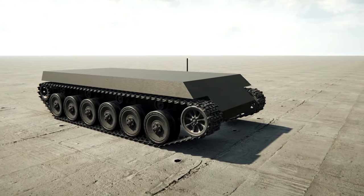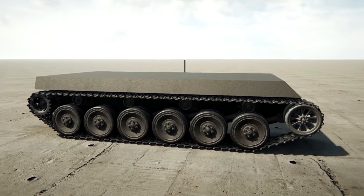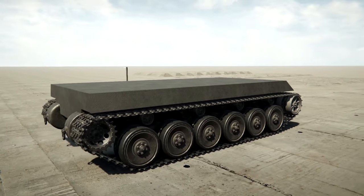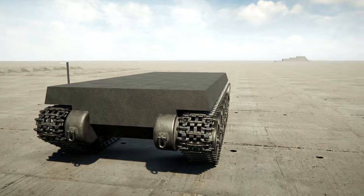Hey guys, welcome back to Sprocket! Today we're going to be building a six-wheeled armoured vehicle. I'm not sure what it's going to look like, and hopefully it will be pretty good. A six-wheeled armoured vehicle with a turret on the top. Let's go ahead and start building, and hopefully it'll come out really nice.